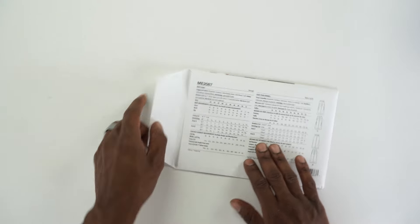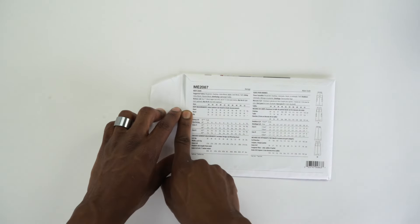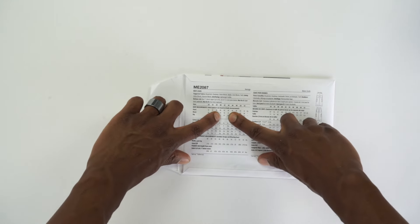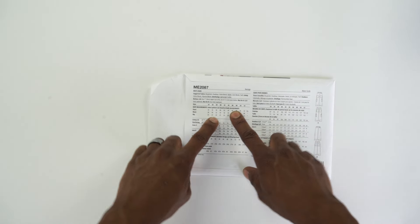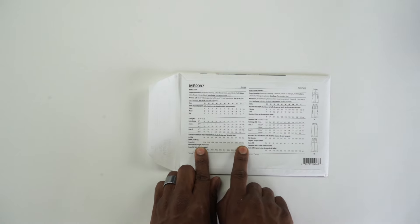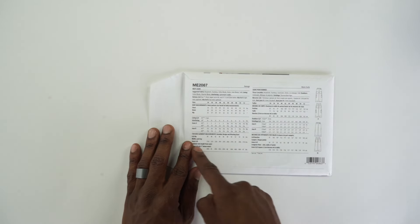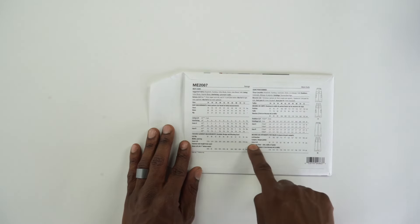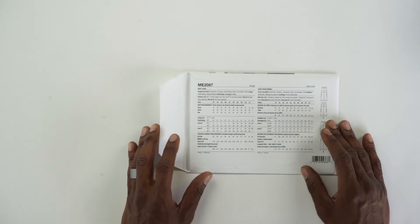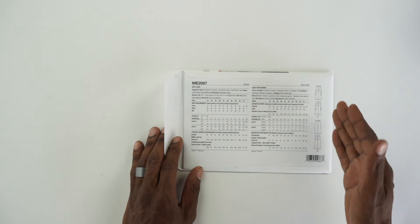Now if you look at the back, remember all suggested fabrics are across the top. Look for your sizes — chest, waist, and hips — and once you find a size close to what you need, go down to finished garment measurements. The finished garment measurements, especially at the hips, tell you exactly what the finished garment will measure around the hips. Remember, this is a baggy jean, a streetwear vibe — no skinny jeans or anything tailored. These are supposed to fit baggy.